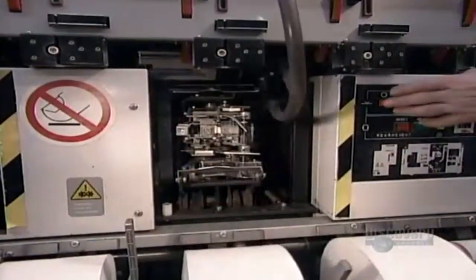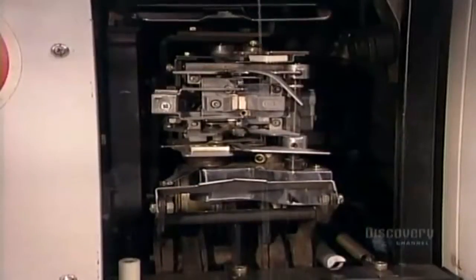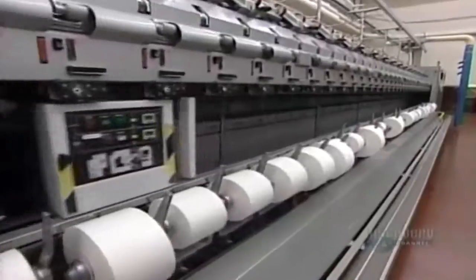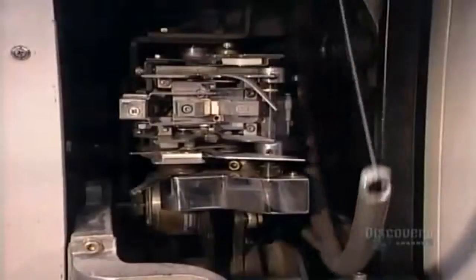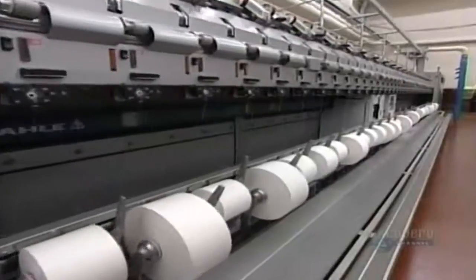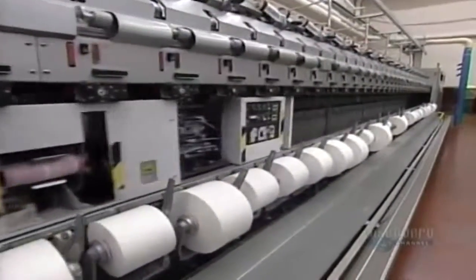This is air jet spinning, another method of making yarn from slivers and winding it onto giant spools known as tubes. A suction tube grabs the front end of one spool and connects it to the back end of the previous one, again with a tiny knot. Before fully automated machines like this were invented 50 years ago, all that knotting had to be done by hand.